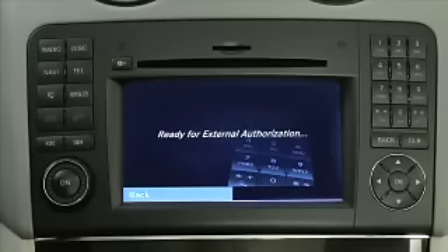Now, start a Bluetooth device search on your mobile phone according to its operating instructions. When the search is finished, select MB Bluetooth in your mobile phone's device list.